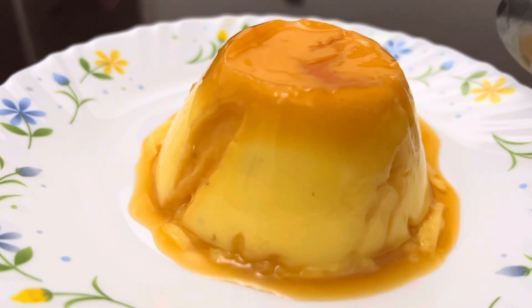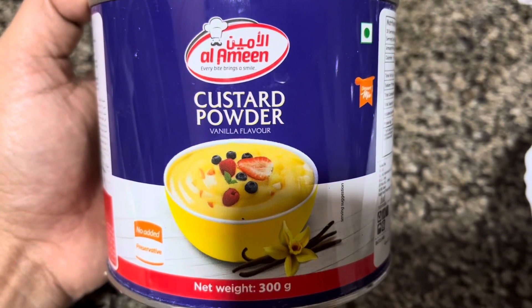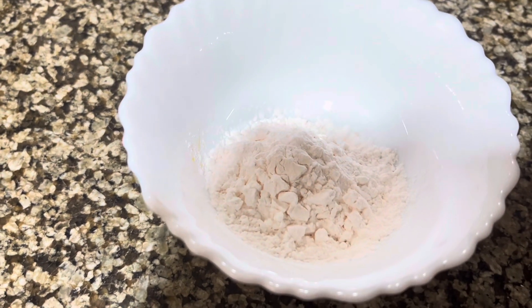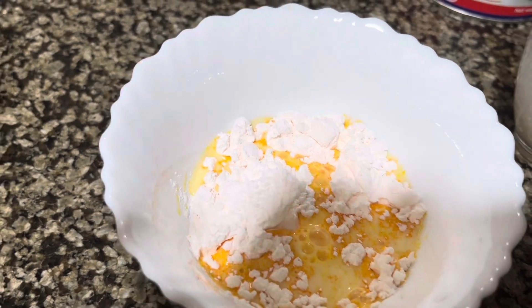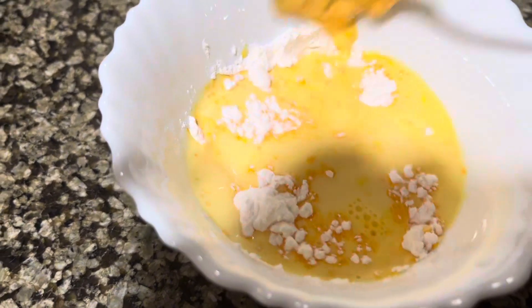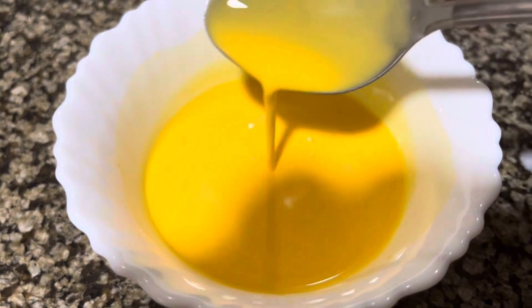Now we are going to make a vanilla pudding. We are going to add 3 tablespoons into the bowl. We are going to use Custard Powder. I am going to put a little bit of salt in the pot.